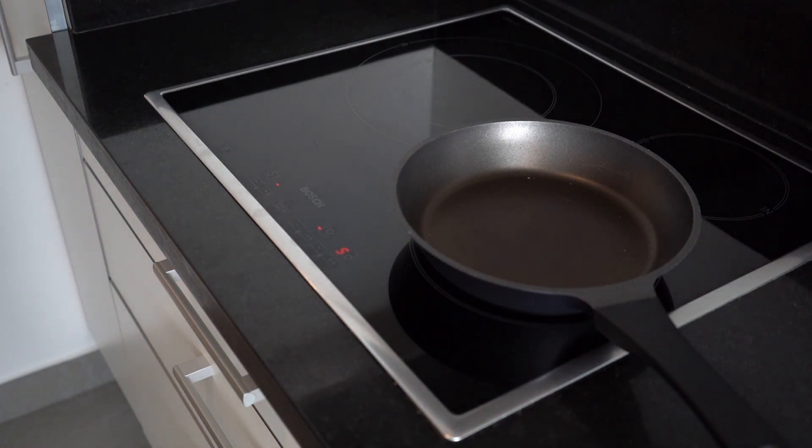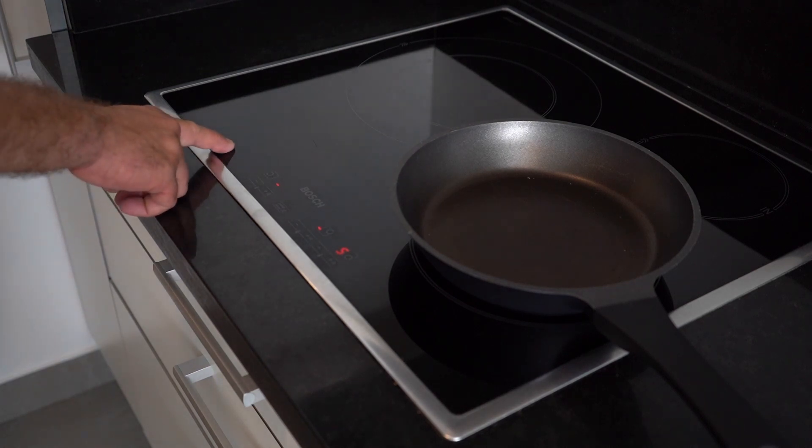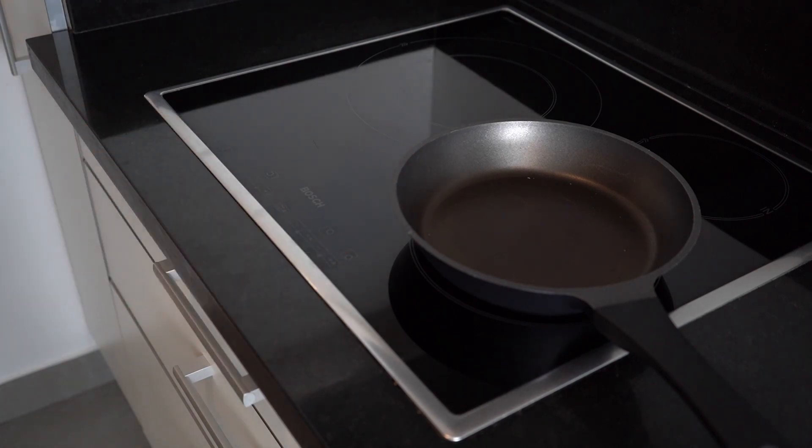Now let's say that you're done cooking and everything is perfect. Very simple: go back to the on/off button, press it once, and you see everything is switched off — you can take the pan out. But be careful, the hob surface might still be hot, so be careful when handling it.